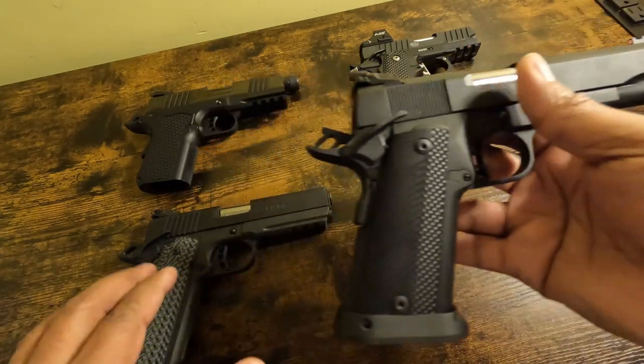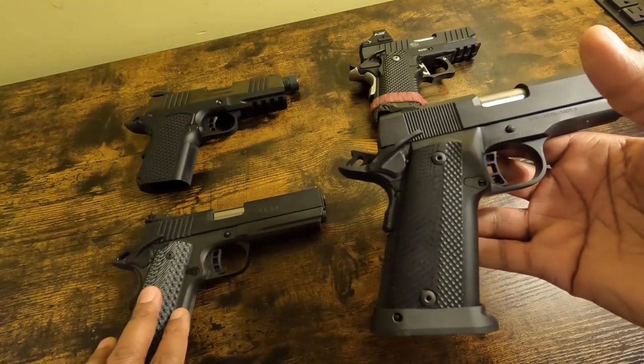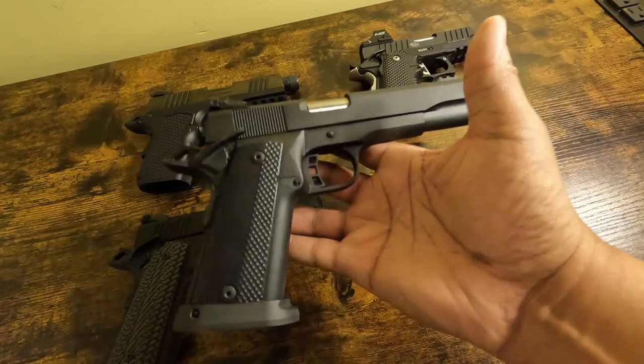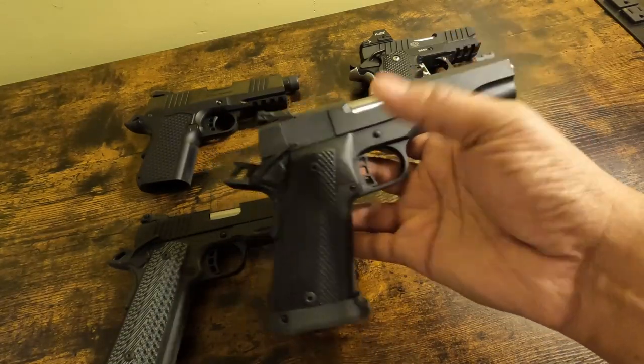So both of these are considered para-framed 1911s. Well, let's say this one is a para-framed double-stacked 1911.